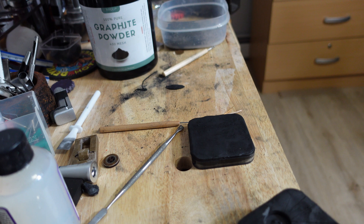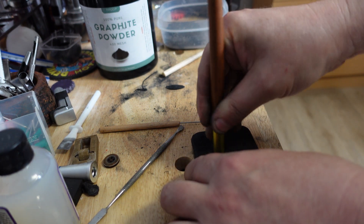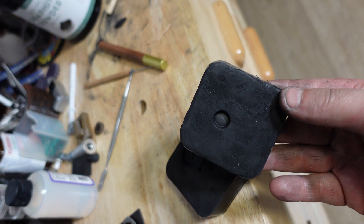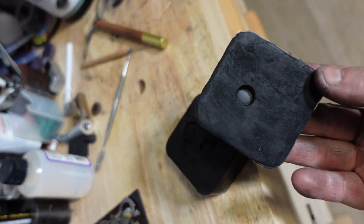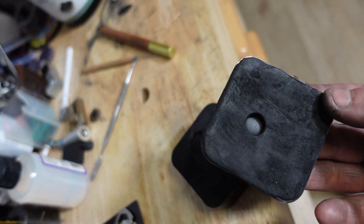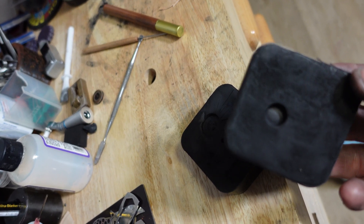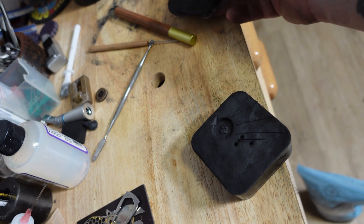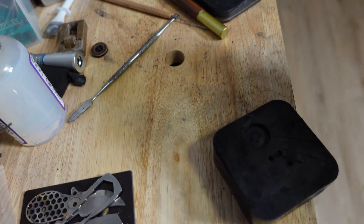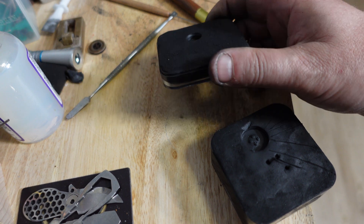Another thing I like about this material is that when you put an impression in it, it gets shiny — that's how good the finish is. This is not sand anymore. There is no reason why this should not produce a part with an incredible finish. There are no oils or water in this material to off-gas, there are no large sand grains, and you can put strategic channels in here for letting the air out.